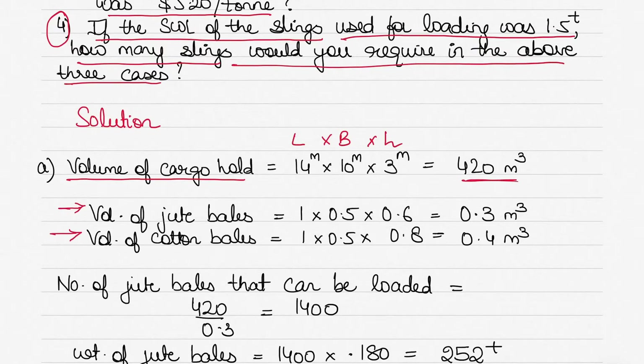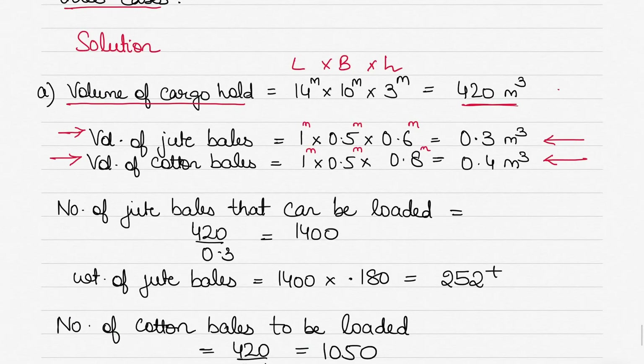Now let's find the volume of each jute bale and each cotton bale. The jute bale volume is 1 m × 0.5 m × 0.6 m = 0.3 cubic meters. The cotton bale volume is 1 m × 0.5 m × 0.8 m = 0.4 cubic meters. So we have the volume of the hold and the volume of each bale type.